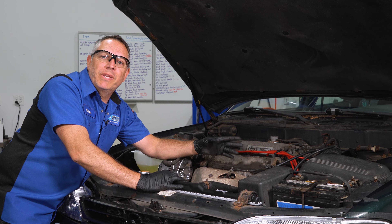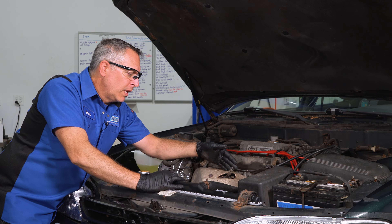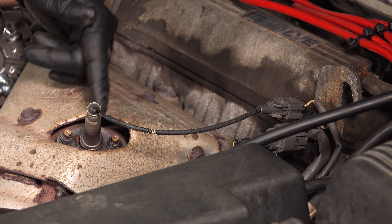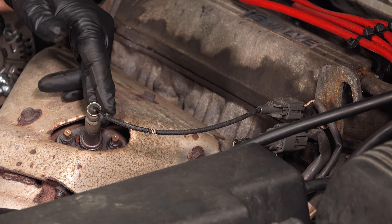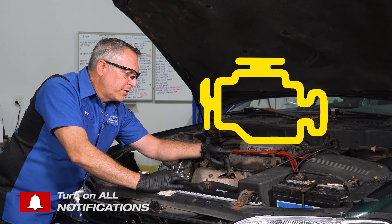Number one of our top five is going to be an air fuel ratio sensor or an oxygen sensor on this engine. The sensor is located right here on the exhaust manifold and this plays a critical role in telling the engine the amount of air and fuel mixture going into the engine. Now if this goes bad, you're going to get that check engine light and you'll want to go ahead and replace the sensor.